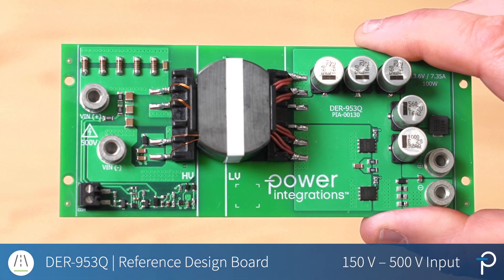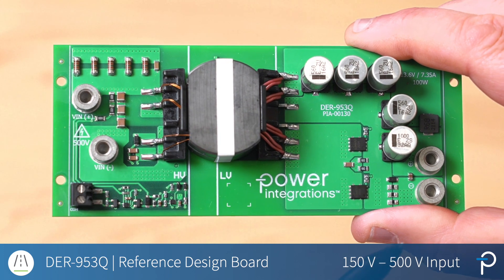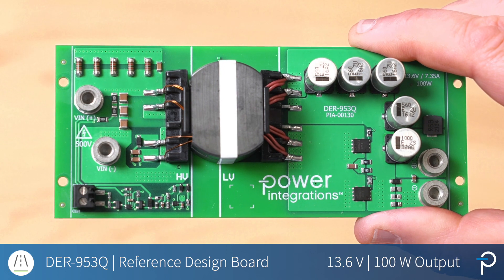This is DER953Q. It's a 150 volt to 500 volt input with a reinforced isolated 13.6 volt at 100 watt output board.